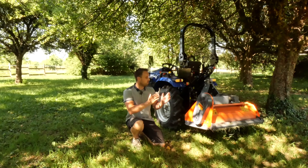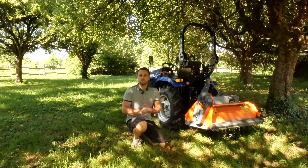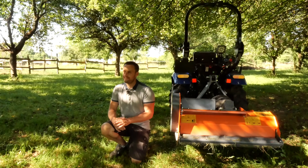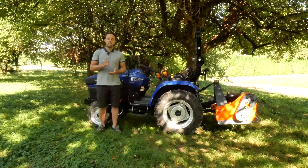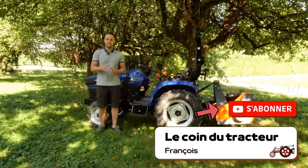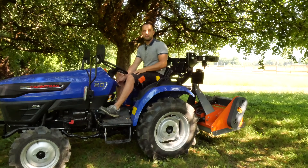Finally, what we thought of this tondo-broyer. It is a multi-functional tool — it cannot replace a gyro-broyeur for very heavy work, but the result is very satisfying with the benefit of low ejection. To support us, nothing simpler: a thumbs up or click subscribe — it's completely free, just one click and it values our work. Thank you, see you very soon and above all take care.